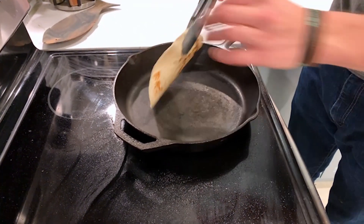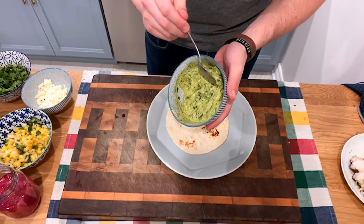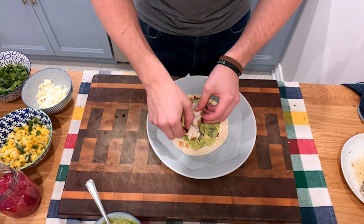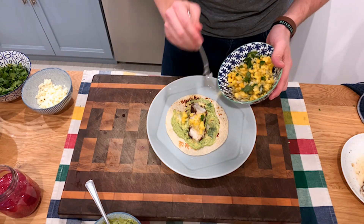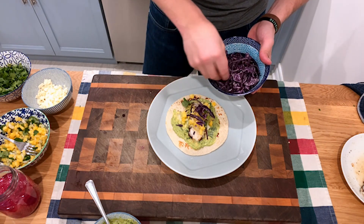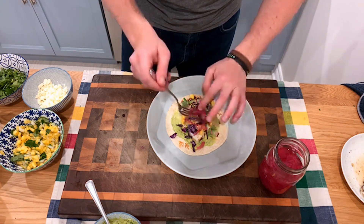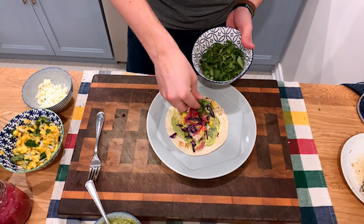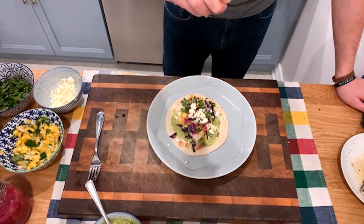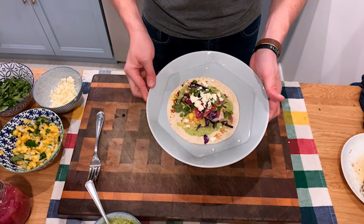For the fish taco, put a flour tortilla on the stove and char it up. Start assembling by spreading avocado crema around the tortilla, then add about three little medallions of monkfish. Add a couple spoonfuls of pineapple salsa for brightness, some red cabbage on top, a little serving of pickled onions — which were a high point on these tacos — some herbs, a bit of feta cheese, and of course a little squeeze of lime. Here is our final product in all its glory.